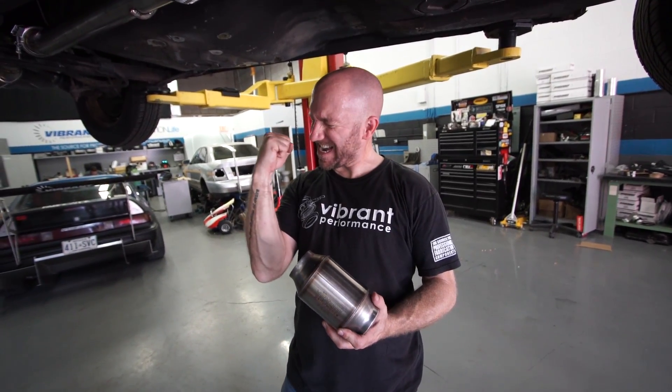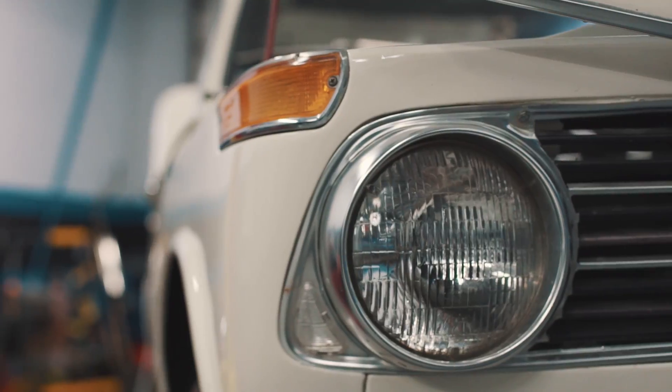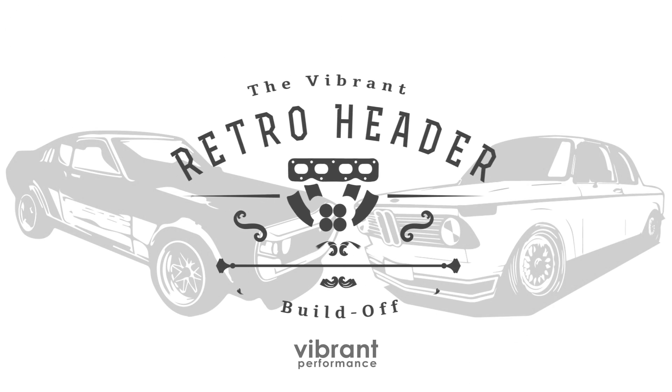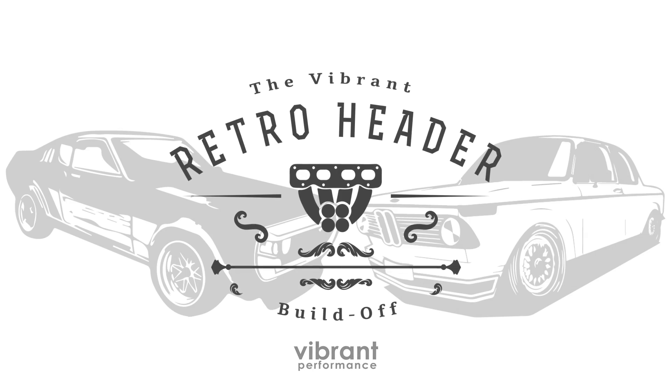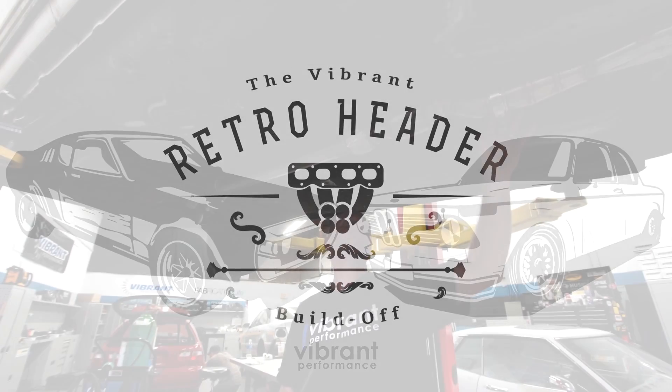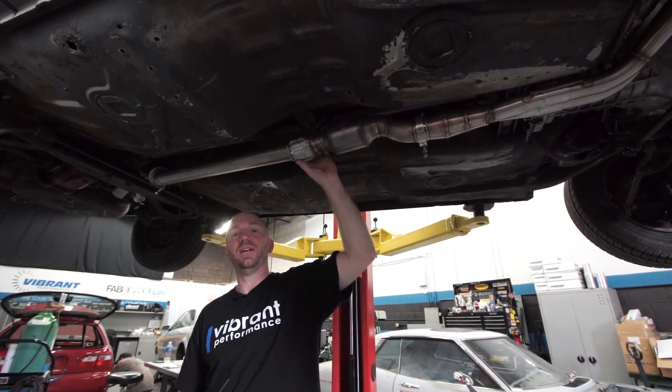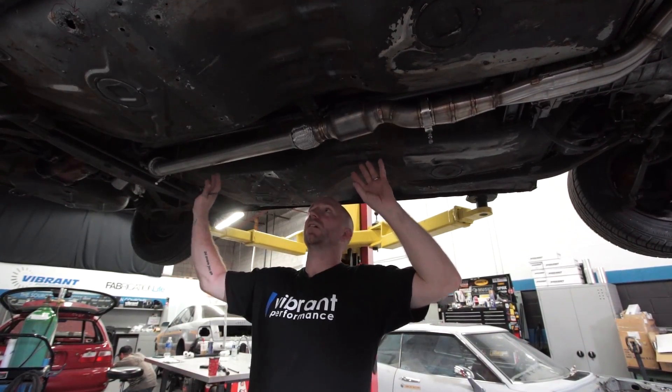Welcome back! Our headers are done. I've added our catalytic converter, I've added a flex, and now it's ready. I'm ready to continue the rest of this exhaust.